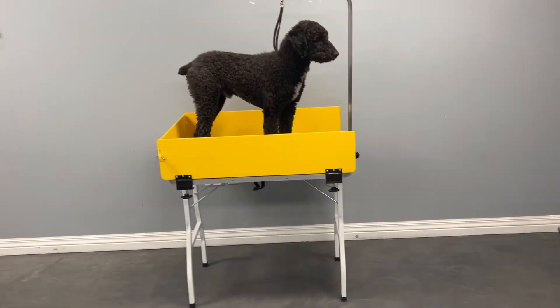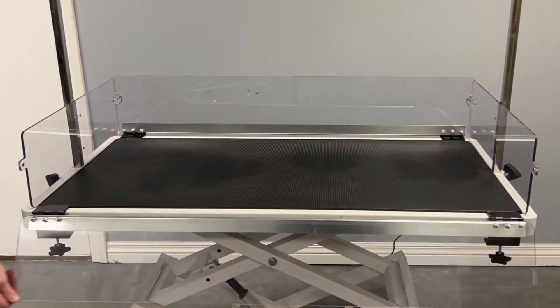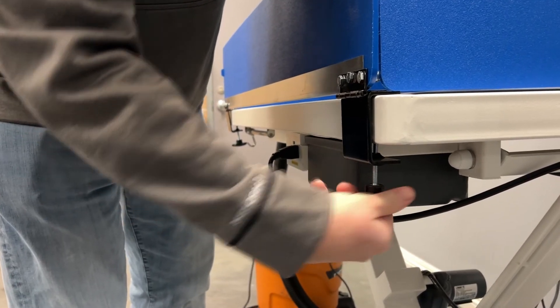The Groom Guard also adds a pleasant touch of color to any salon or clinic, with color options of blue, red, green, yellow, or clear. If you already have a grooming table, the Groom Guard clamps easily and securely to most grooming tables.